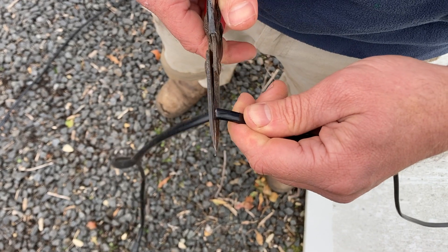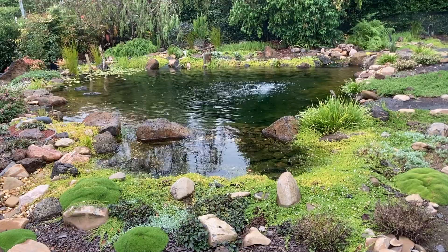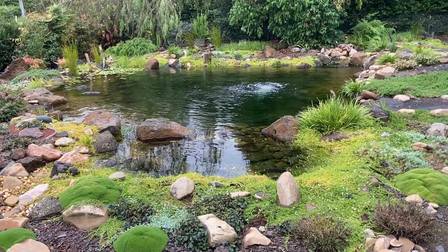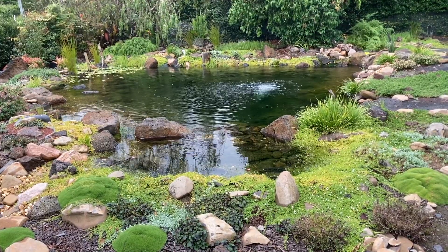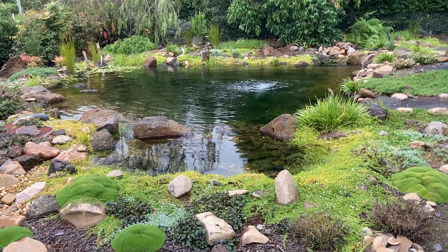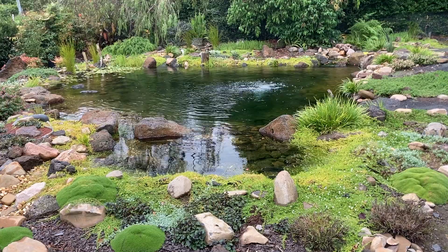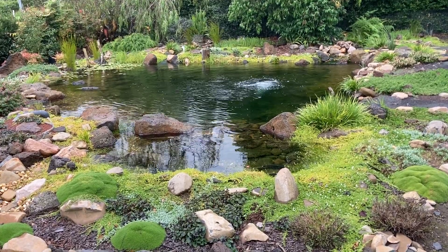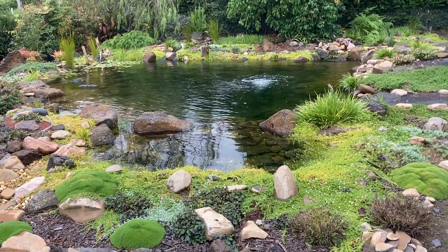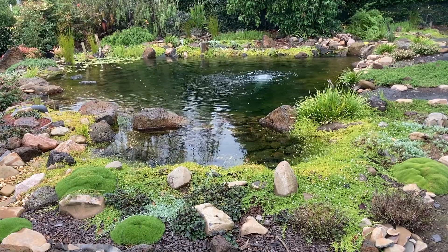It's worth noting that anytime you cut the cable, you're most likely going to void any warranty. It's also worth noting that you can't extend the cable an infinite distance — the most I've personally extended the cables on any of my ponds is 25 meters. Anyway, that's how I extend the cables on my low volt pond pumps. Hopefully it helps someone out. Thanks for watching.